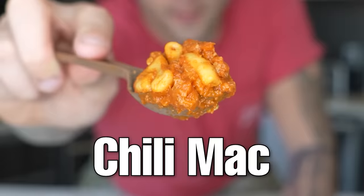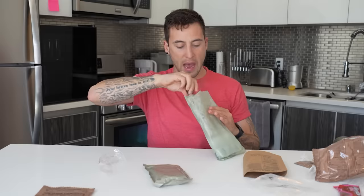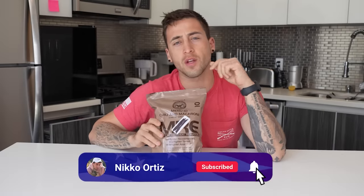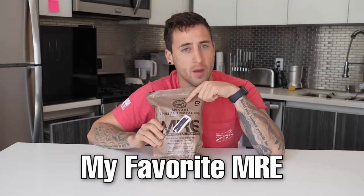This is what the best MRE in the world looks like — chili Mac. I'm gonna teach you how to properly eat an MRE. You guys really liked the Cavalry Scout video with tips and tricks, so I thought I'd do more videos because you asked. It's always fun to try an MRE, so we're gonna go through the process of eating my favorite MRE, which is the chili Mac. Honestly, don't remember everything that's in here.